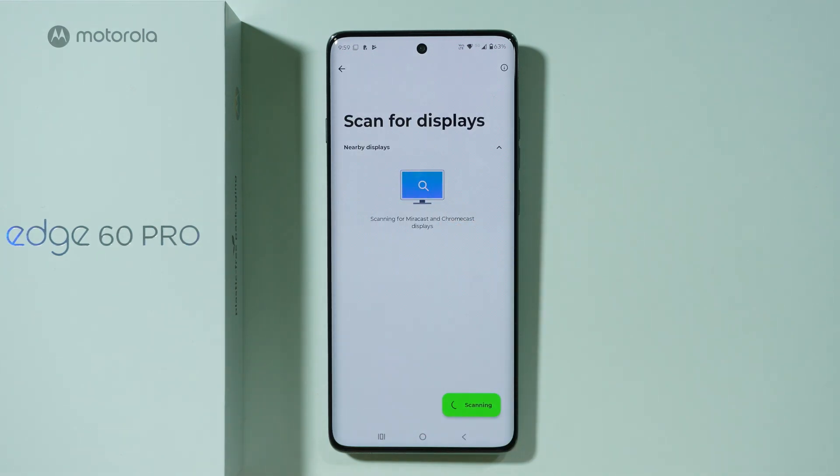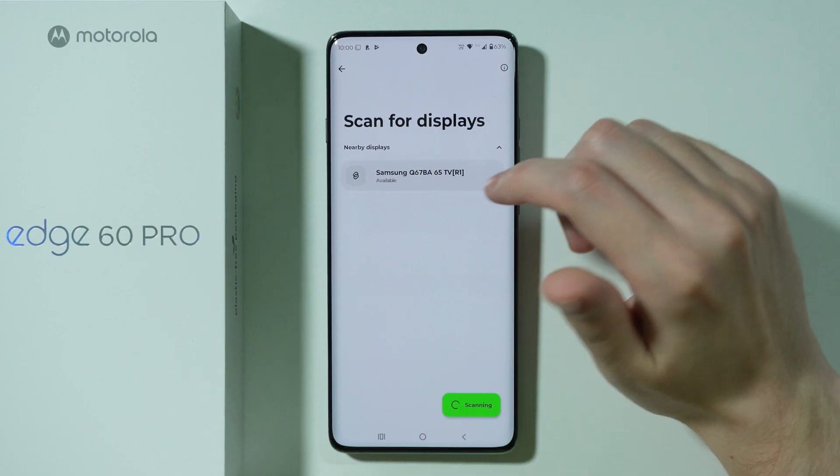Now we should be able to scan for nearby displays. The display or TV should support Miracast or Chromecast to be able to find it here. As you can see, we are looking for Miracast and Chromecast displays, and once one is found you should be able to select it from this list and connect.